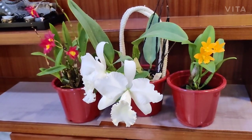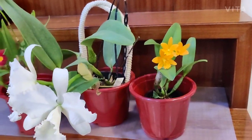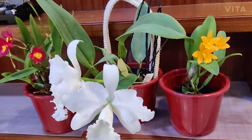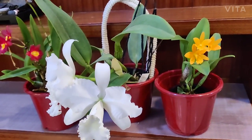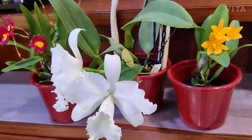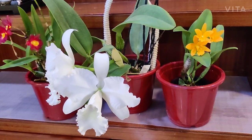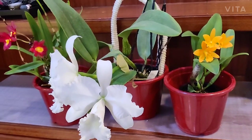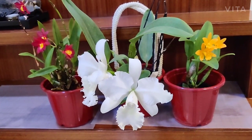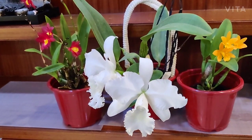I haven't seen many pest problems with cattleyas. I hang them most of the time, because I feel this is one orchid that does a lot better when hung. It likes to grow laterally through its rhizomes, with new growth coming in, and that works much better when the plant is hanging.